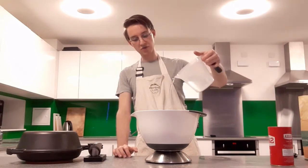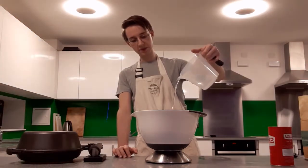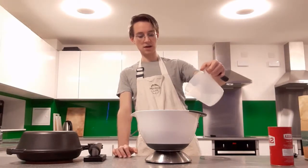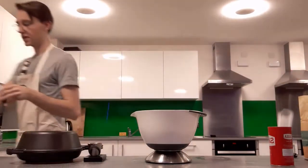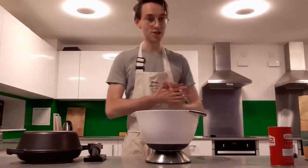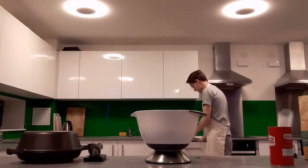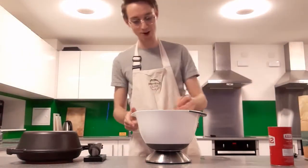The only thing you can get away with measuring volumetrically is water, because a gram is defined through the volume of water. One millilitre is actually equivalent to one square centimetre which is equivalent exactly to one gram. So if there's one thing you're allowed to measure as a volume it's water, because it defines what a gram is.